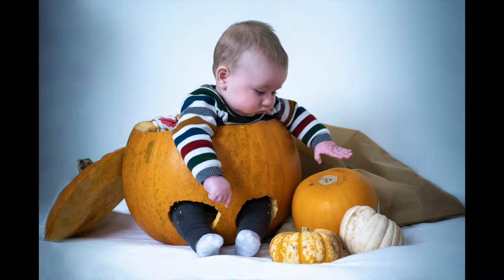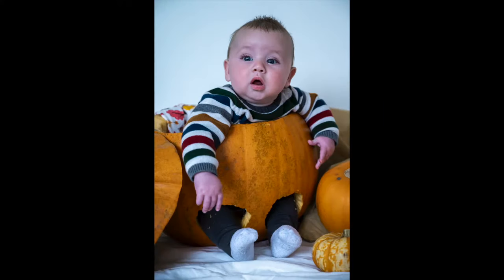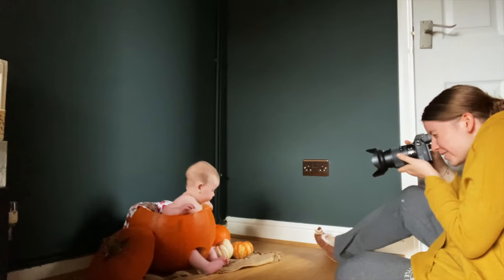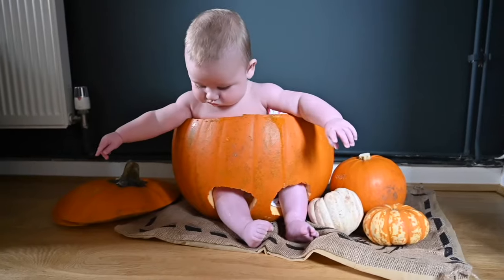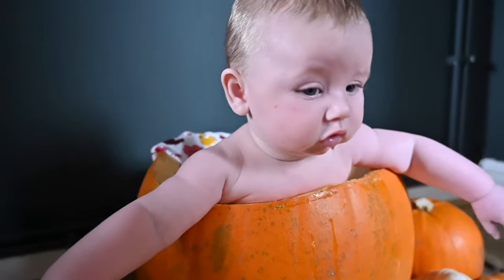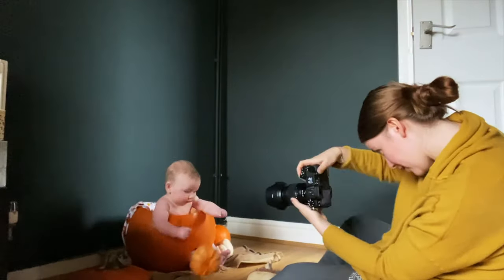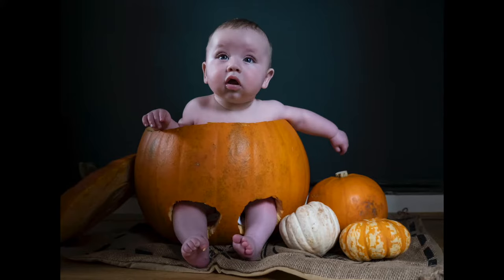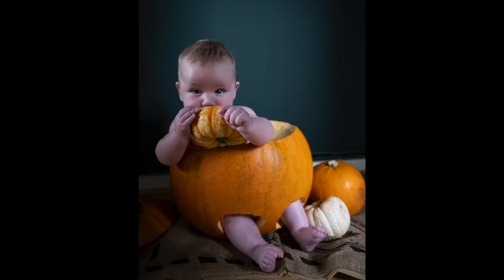And here are the results. I wasn't loving the white wall that much, so the next day I set up again in my office with the green wall and I absolutely love the results. Here are the final results of these images. For my next photo I'm still using the pumpkin but not having him inside it — just doing some varied posing with all the different pumpkins. And here are the results of that.